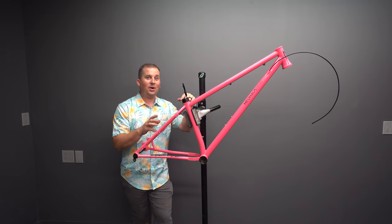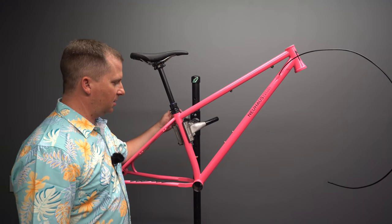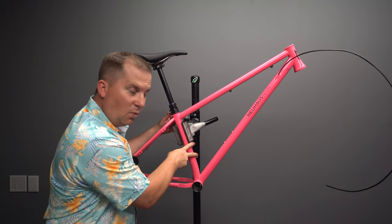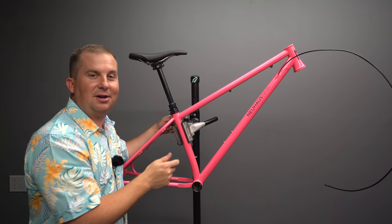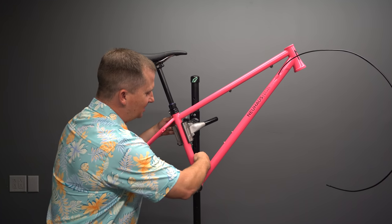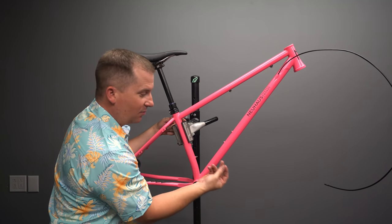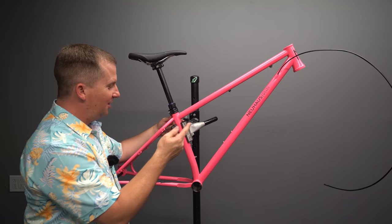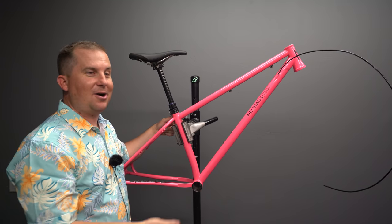I'm impressed with how light this came in — I weighed it twice because I couldn't believe it. Bravo, Nick, especially for something as rowdy as this. There's room for a 175mm dropper — that's huge for me. He welded bolts on the exterior of the seat tube, so instead of bolts going into the seat tube, I run a nut on my water bottle cage. Genius solution to this problem. So I can run two water bottles with the 175mm dropper. I've never ever been able to do that on any bike — that's rad.